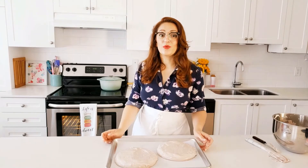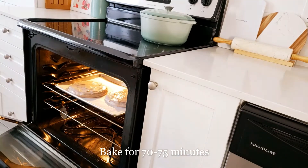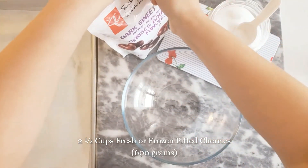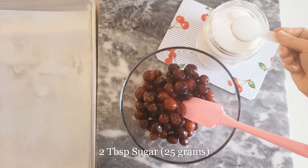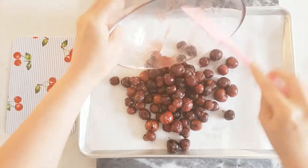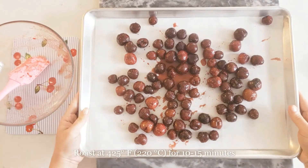While the pavlovas are baking, I'm going to show you how to make my roasted cherry sauce. The roasting is not absolutely necessary but it's so good, so don't skip it if you can. For the roasted cherries you will need two and a half cups of fresh or frozen pitted cherries — I'm using frozen. Add one teaspoon of vanilla bean paste or vanilla extract and two tablespoons of sugar. Coat them well, spread on a parchment-lined baking tray, and roast at 425 degrees for 10 to 15 minutes.